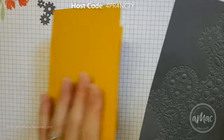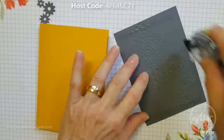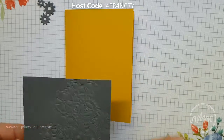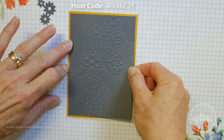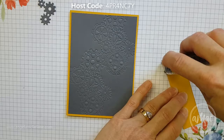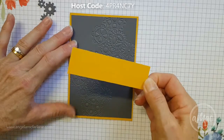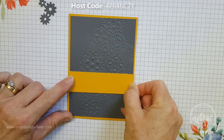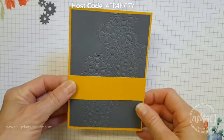You can attach this piece using snail because it's not going to damage your embossing or flatten it out in any way. Just decide which way you want that showing, stick that on, and also attach the crushed curry strip which is just a little bit of a background strip. You can use your grid paper to help line things up. This one was just a little bit bigger so it went all the way across and onto the other crushed curry.